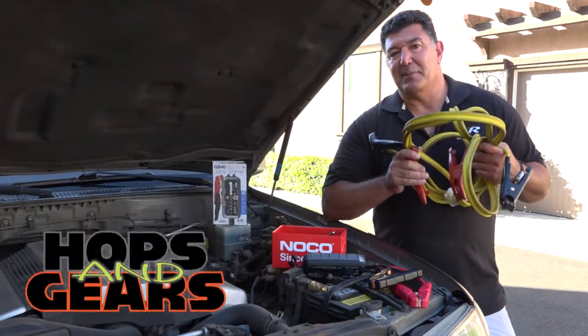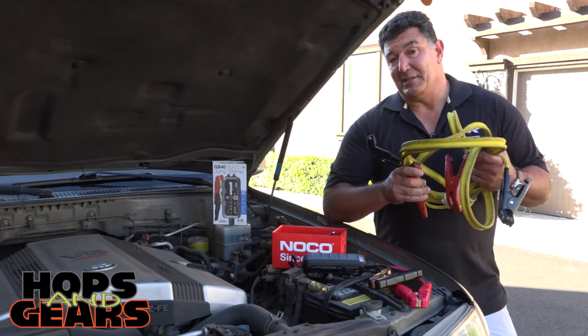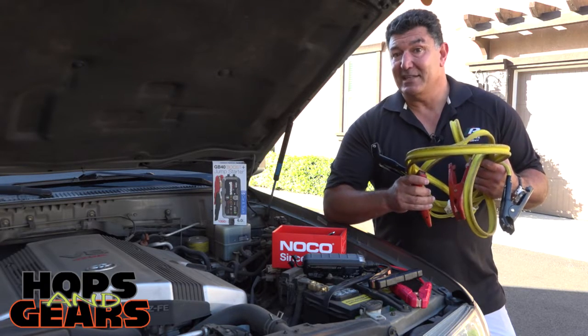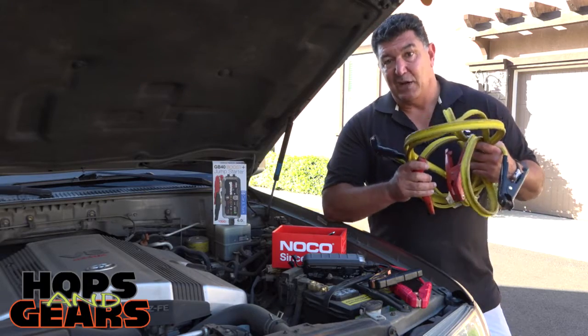Welcome to Hops and Gears. I'm here to talk about jump-starting your car. By now, you should be familiar with these jumper cables. They've been around for decades, and they work great as long as there's another car close by to help you get some juice.